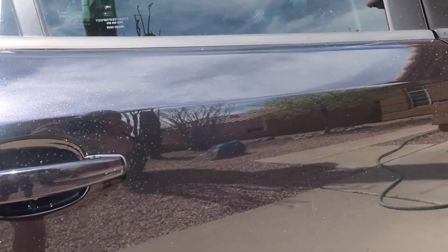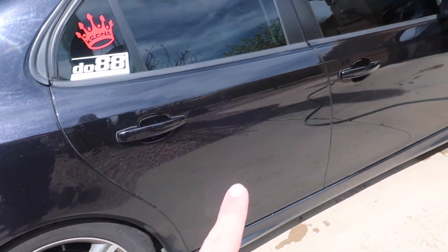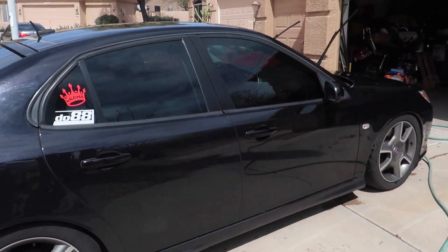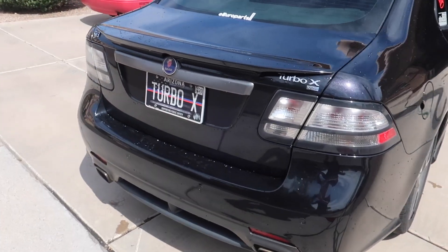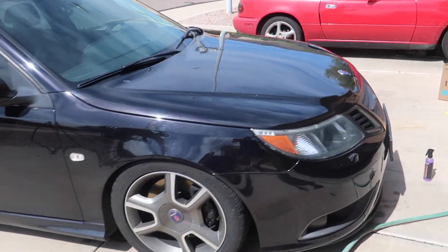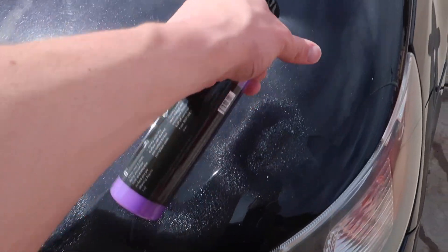A lot of this actually dried before I could get to it, which I think is a good thing because that means there are a ton of hard water spots. I'm going to leave all of those there and the Shine Armor should get rid of that completely. I'm going to dry the back of the car and then the other side, and we'll get back to it. The whole car is dry, so now we're going to start applying the Shine Armor back onto little areas of the car.